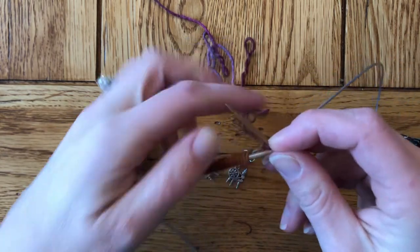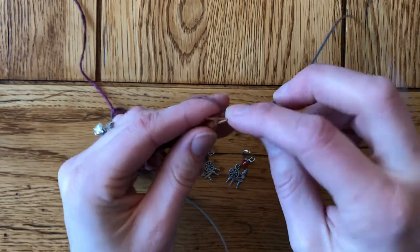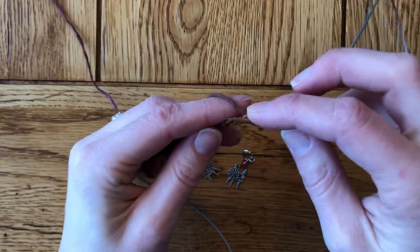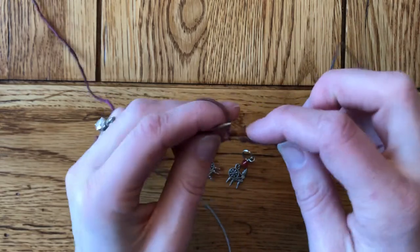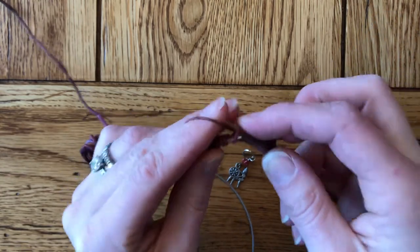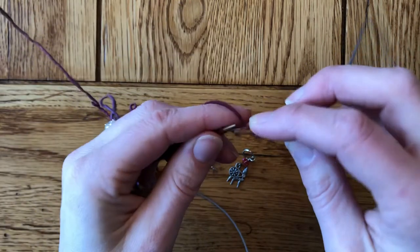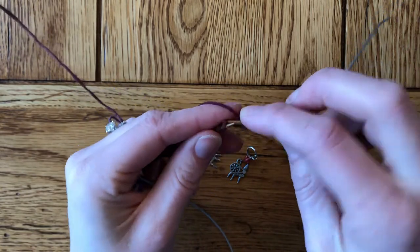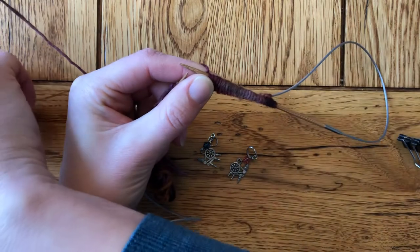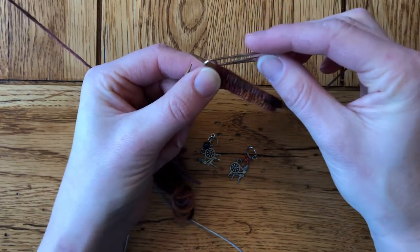Some stitches came off the needle a little bit so I'm just picking those back up and continuing. Counting across: five, six, seven, eight, nine, ten, eleven, twelve, thirteen, fourteen, fifteen, sixteen, seventeen, eighteen, nineteen, twenty, twenty-one, twenty-two, twenty-three, twenty-four, twenty-five. Then I'm going to place my first marker — or 'set my first marker' as she uses — because English is probably not her first language growing up in Finland, but she is doing a fantastic job. So there's my first marker.